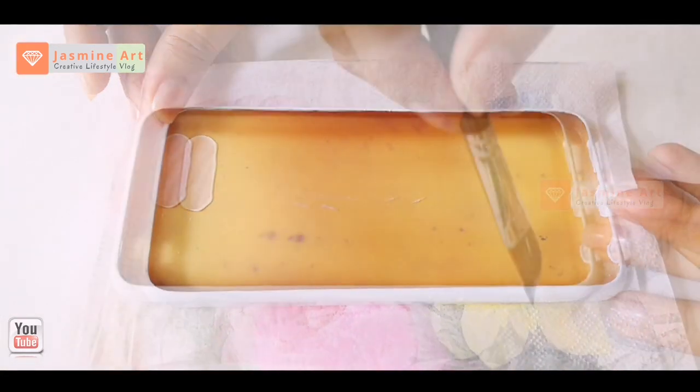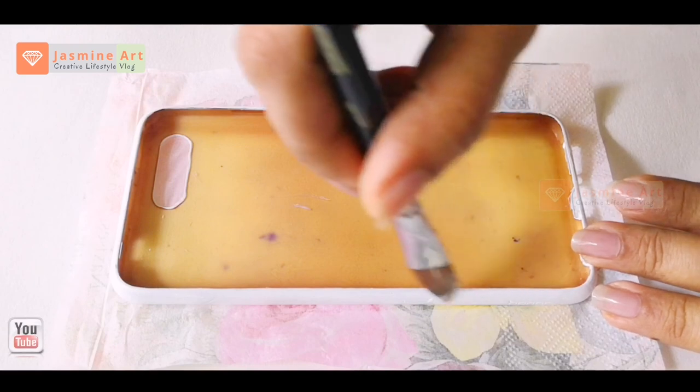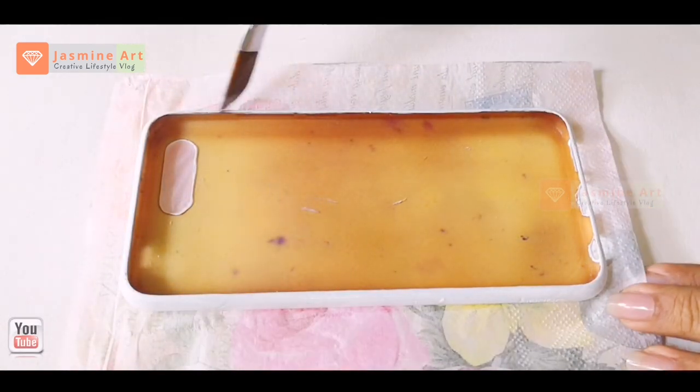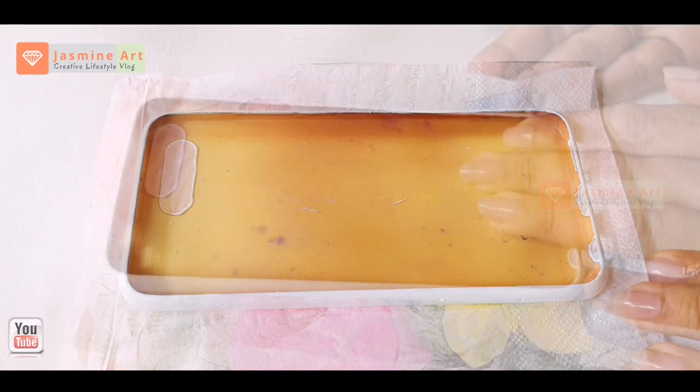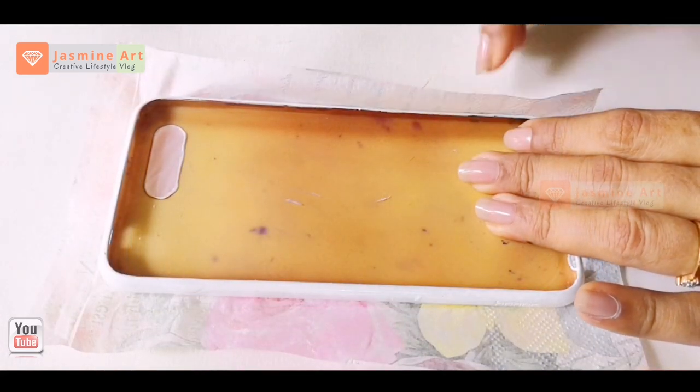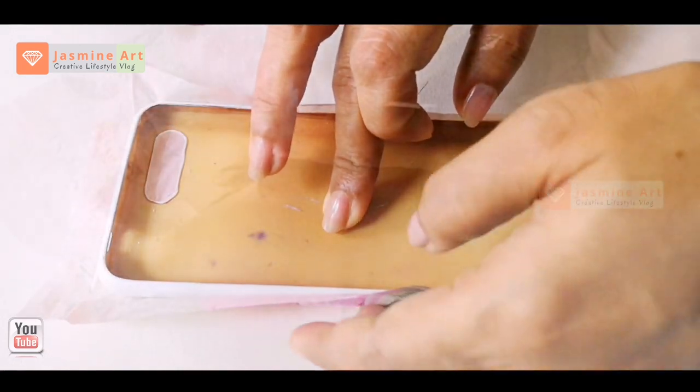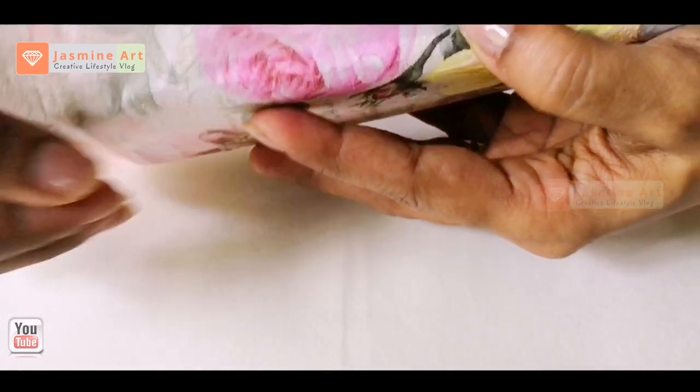Let's dry it and press it down with your fingers as soon as possible. We are going to dry it lightly, then dry it with the glue and smooth it with the skin.